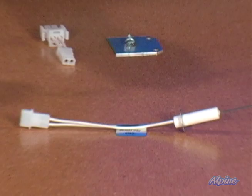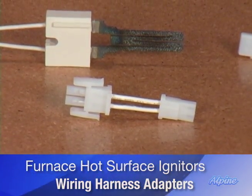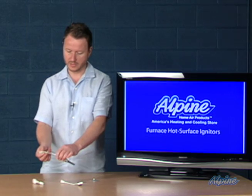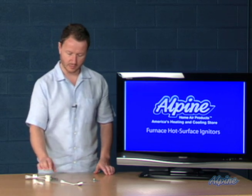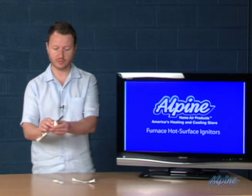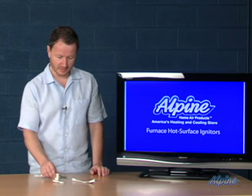We do have some universal models — some come with multiple wiring harness adapters so they'll connect to whatever adapter type you have in your furnace. You could even cut off the adapter and use wire nuts. High temperature wire nuts are included in some models to hook it right up, and it doesn't matter which wire connects to which because it's 110 or 115 volts AC. When handling the igniter, be very careful because the tip is fragile — it's made out of a glass-like substance that can break quite easily.